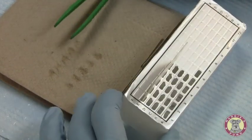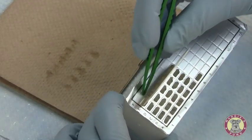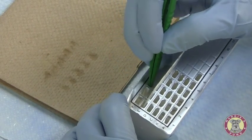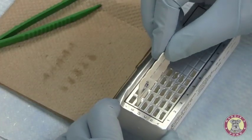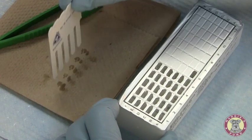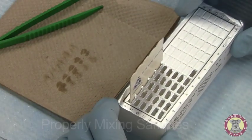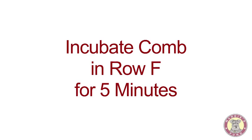Our last incubation period is over, so we'll move now into the last row, row F. Using the tweezers from the kit, I'm opening up the last of the wells. Mixing, blotting dry, and inserting into row F. Incubation for row F will continue for five minutes.